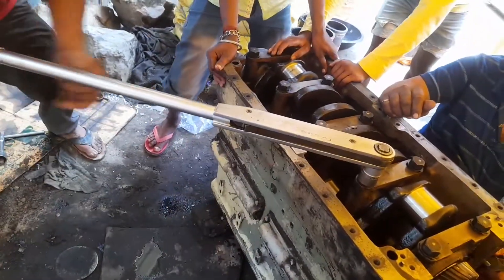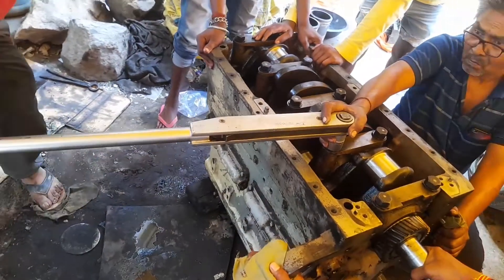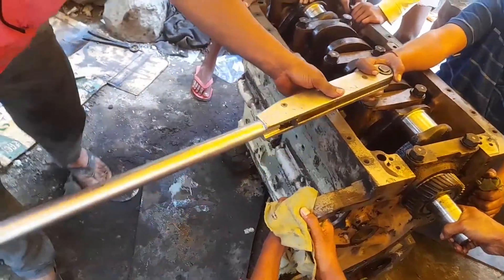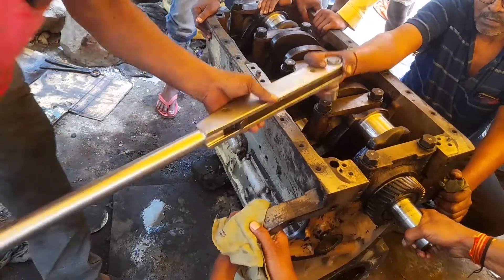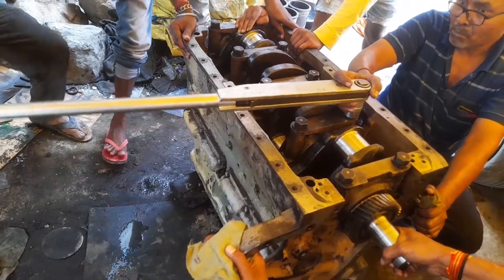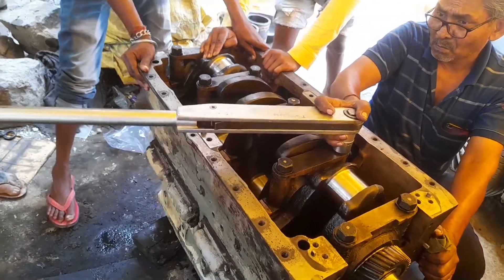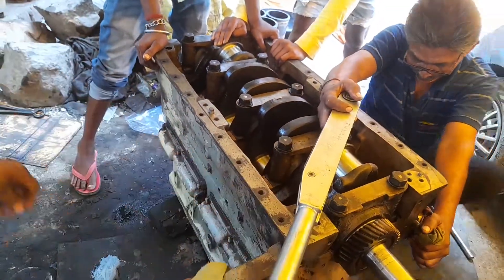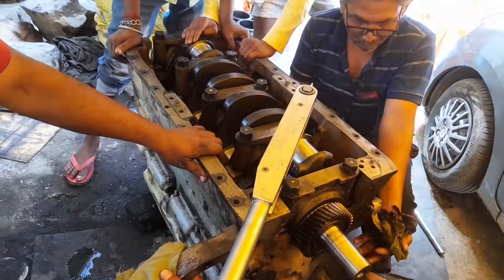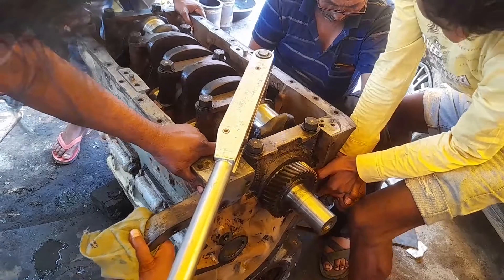This is the process for tightening of the main bearing cap in the cylinder block. This is the sequence, and when it has been tightened, the torque wrench will give a click-type sound. This means complete torque has been given on the cap screw.